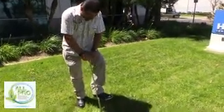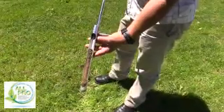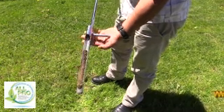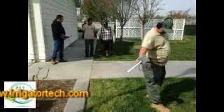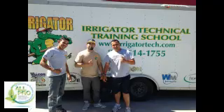This video has been brought to you by the Association of Latino Landscape Professionals. With the support of our members, we're able to bring you this content. If you'd like to become a member, visit www.irrigatortech.com — because when you become a member of IrrigatorTech, you also become a member of Allpro. Thank you and hope you enjoy the video.